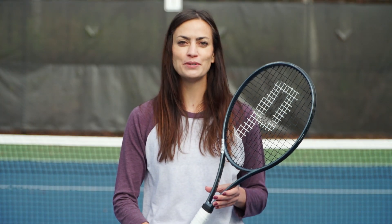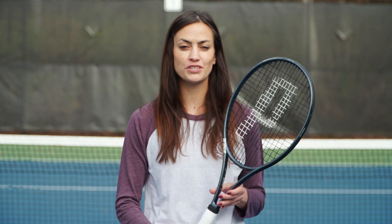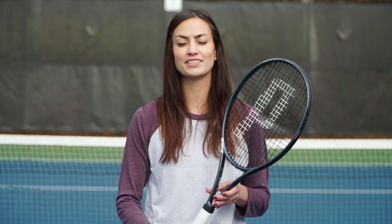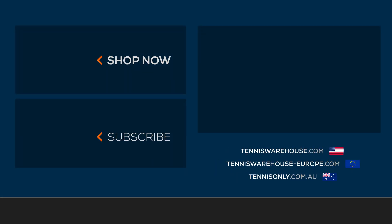We strung up the Prince Phantom 100X 305 with a variety of string setups. For today's review, we strung it up with Prince Vortex Triad at 52 pounds. Our West Coast playtesters used Prince Tor XP and Solinco Hyper-G at 52 pounds. For more information on this racket or others, please head to Tennis Warehouse, Tennis Warehouse Europe, or Tennis Only.